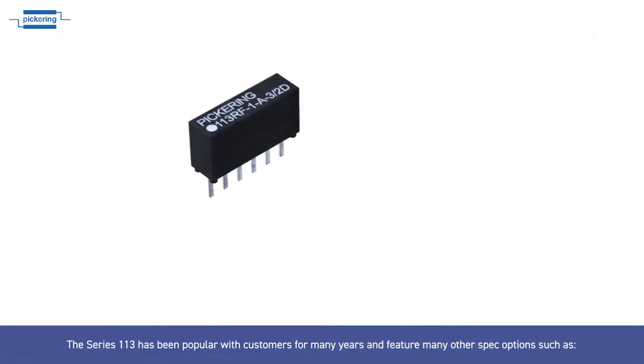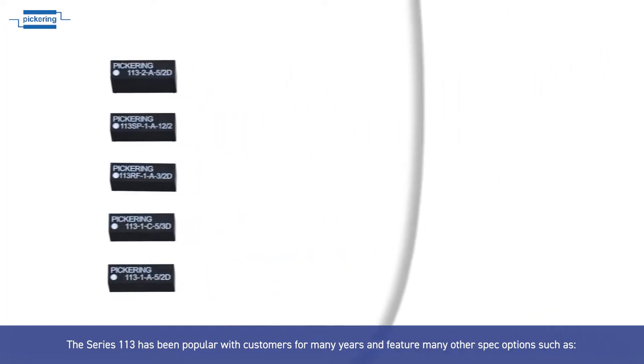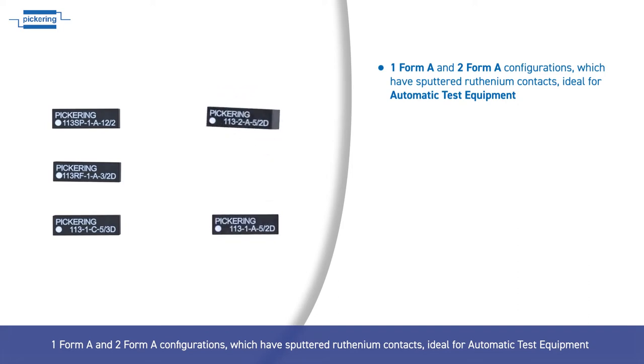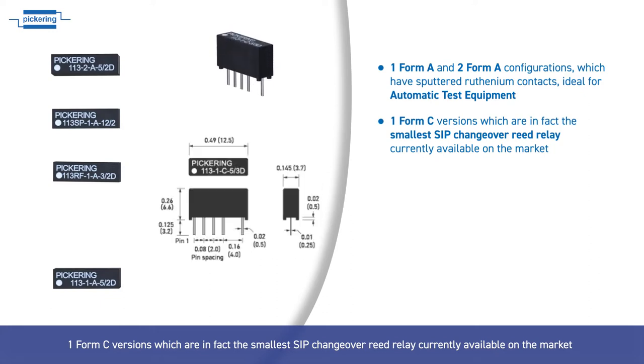The Series 113 has been popular with customers for many years and features many spec options, such as 1 Form A and 2 Form A configurations which have sputtered ruthenium contacts ideal for automatic test equipment, and 1 Form C versions which are in fact the smallest SIP changeover reed relay currently available on the market.